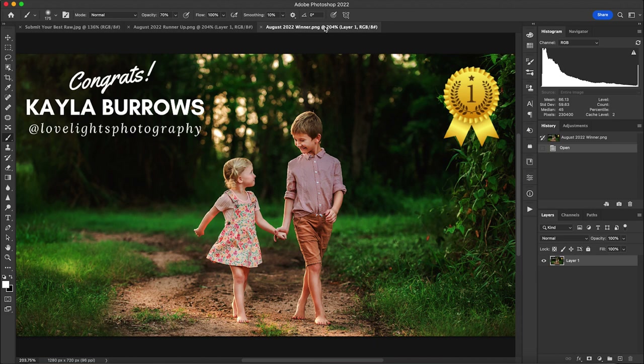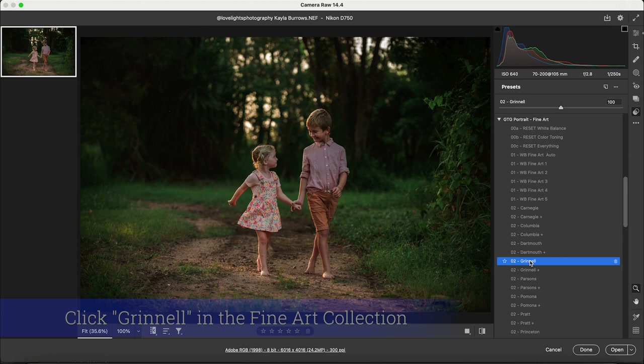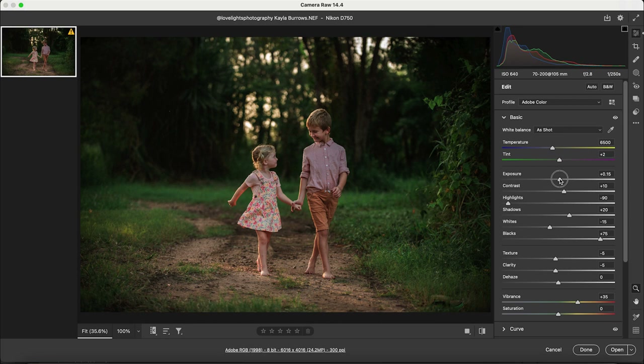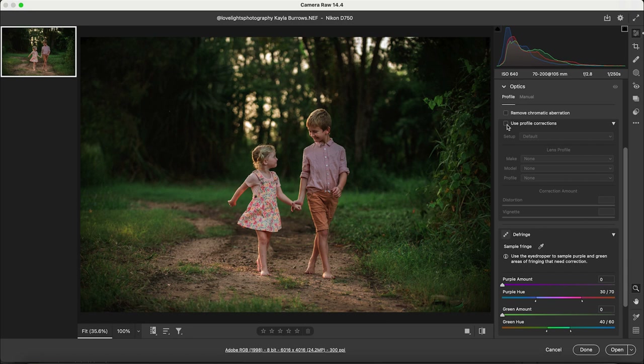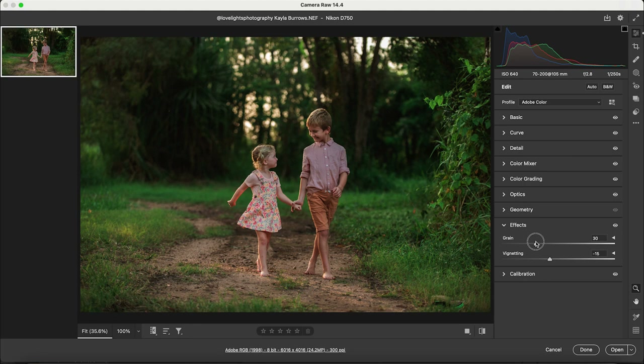Let's get started with how we edited this photo. We started in Camera Raw, where we used one of our fine art portrait presets called Grinnell. We applied it as our base and really loved it. Before bringing it into Photoshop, I brought the exposure up slightly, went to Optics to use profile corrections, and in the Color Mixer took the green saturation up just a tad. We also removed the grain from Grinnell before opening it in Photoshop.